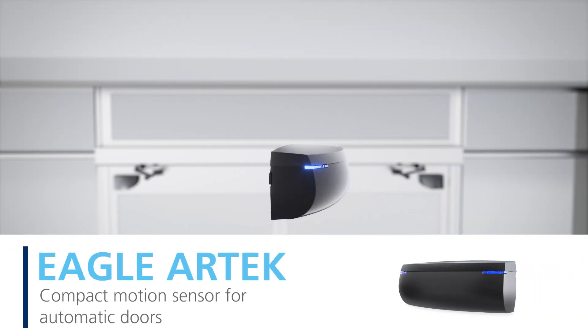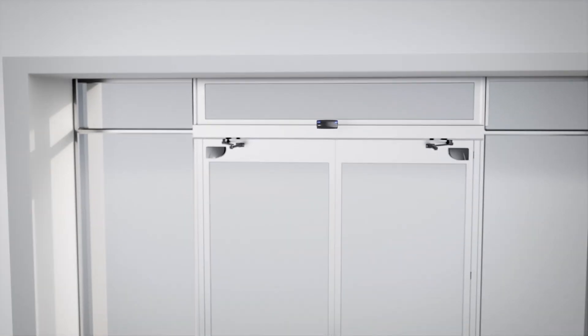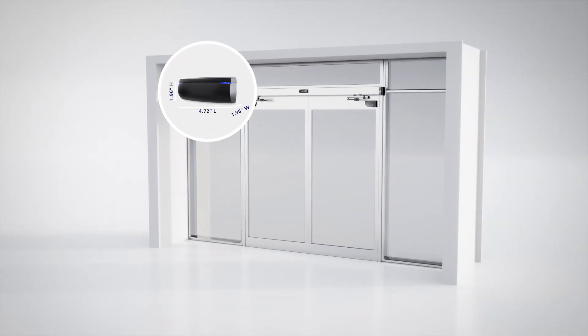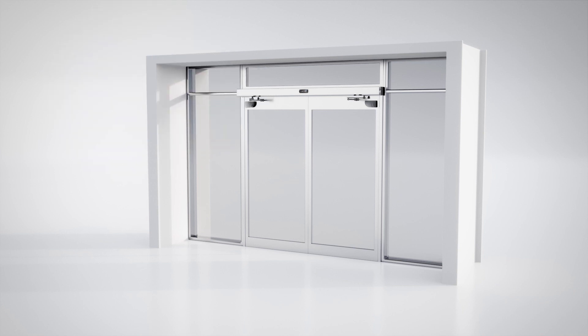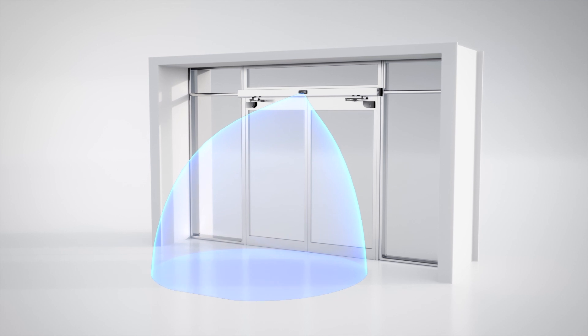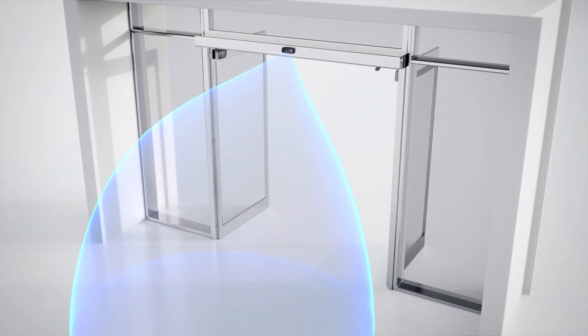The Eagle Artec is a compact motion sensor for all types of automatic doors. Its slim profile ensures it fits on all operators. The next generation of the Eagle, it offers reliable performance in all environments.